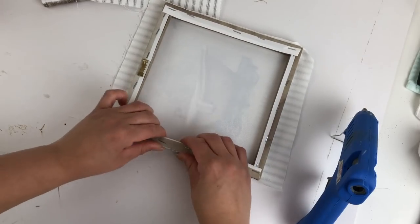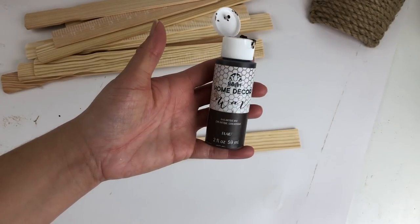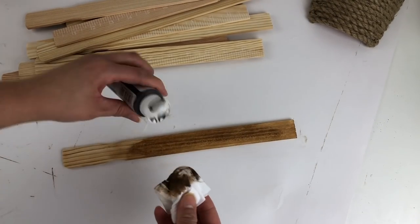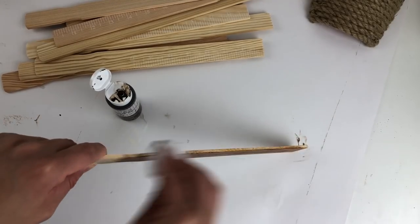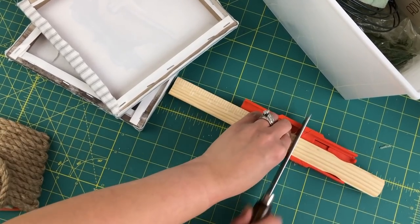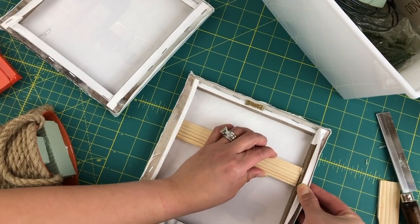Then for my frame, I used a 10-pack of stir sticks from my local Home Depot — it only cost me 99 cents for a pack of 10. I used my Folk Art Antique Wax to give them a nice stain. I didn't have to do the entire stick because the frame was going to be smaller. Out of the 10 stir sticks, you're only going to need to stain 8 of them. With the other two, you're going to cut them and insert them in the frame to make the frame a little bit more sturdy when I hot glue the basket onto it.